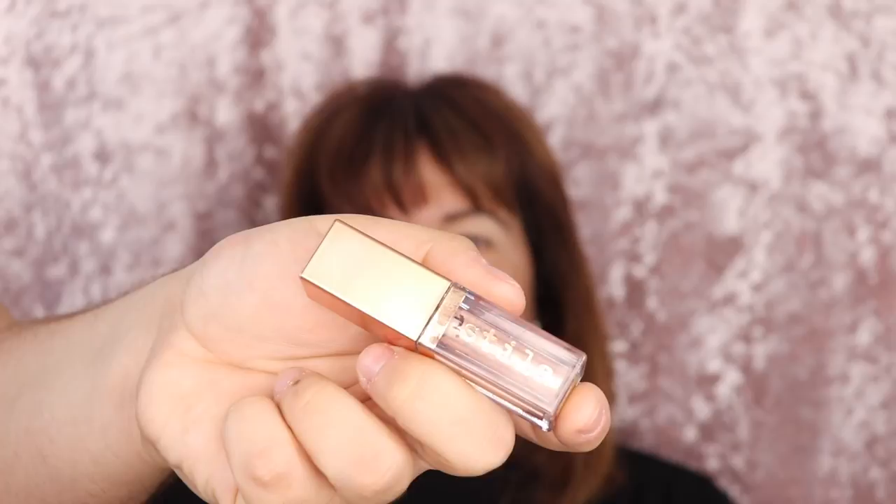Alrighty, so now that we have the crease laid on, it's time to pop just a little bit of shimmer on the lid. For this look today I'm going to be going in with the Stila Shimmer and Glow eyeshadow in the shade Kitchen. I like it on a really small oval shaped lip brush, just placing this on the lid.